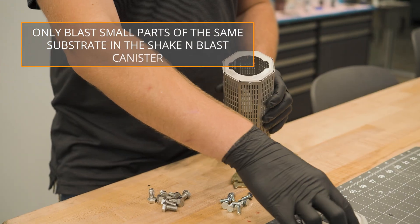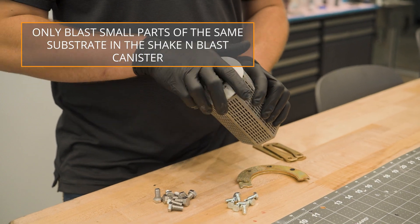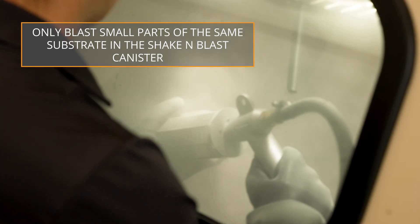Hand sanding is not recommended as this will not yield a sufficient profile for optimal coating adhesion.